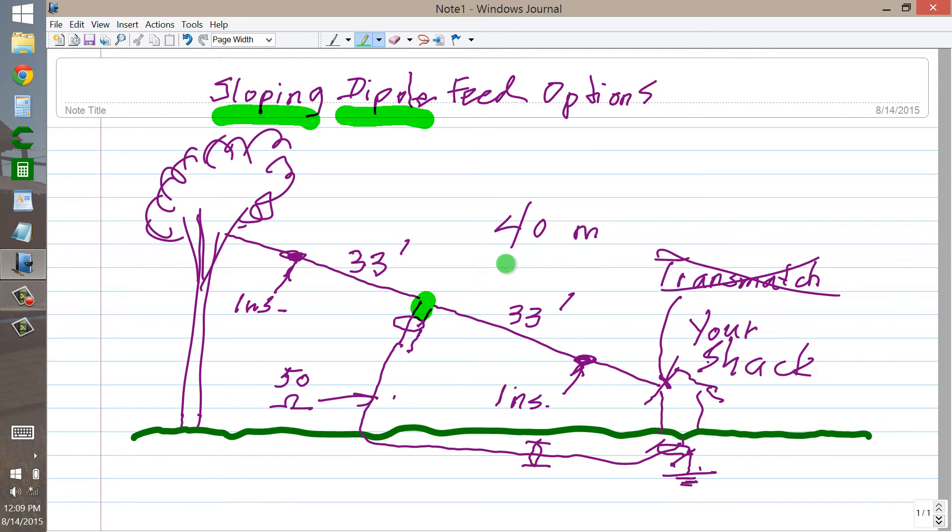It is a 40 meter dipole, and that is that. It just so happens that it will also work on 15 meters, the third harmonic, because then you'll have a one-and-a-half wavelength antenna instead of a half wavelength antenna. So you can slope a dipole from a high tree, maybe 40 feet up in the air, to the edge of your roof, maybe 10 to 12 feet in the air, and you will get a perfectly good antenna. You'll get a little bit of directionality in the direction that would otherwise be right along the wire.